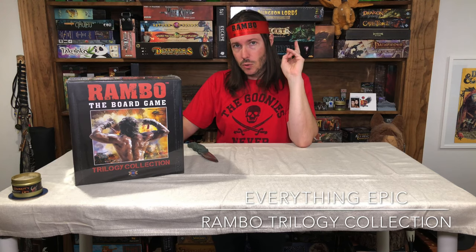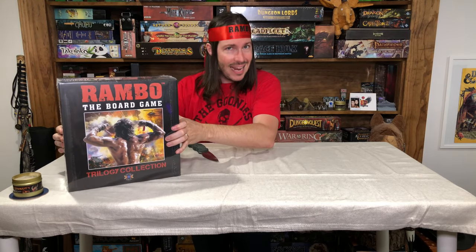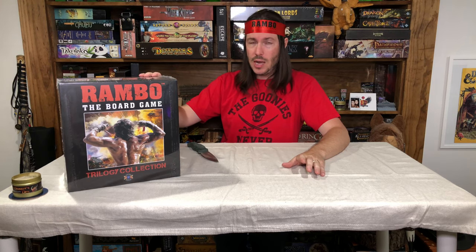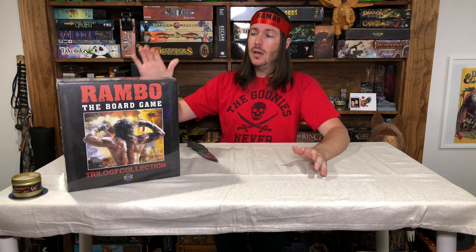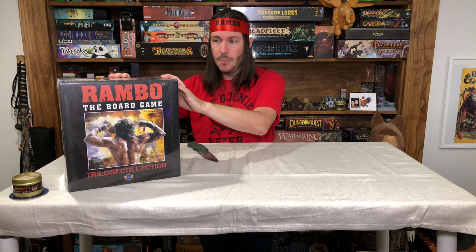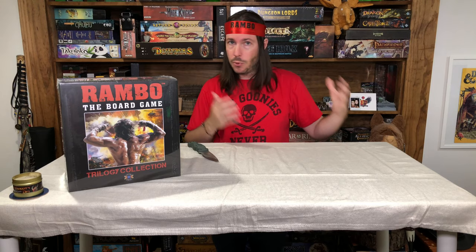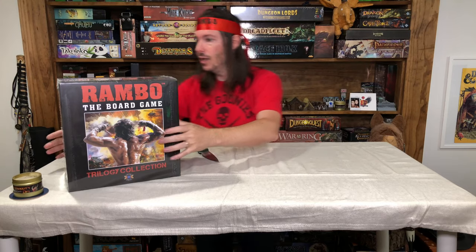We're going to break this up into two videos, because this is a pretty massive amount of content. There have been a number of things that were changed and improved along the way through the Kickstarter and with the final production value of this game. You'll find the original prototype and how-to-play on this channel as well. This is video number one, and video number two — probably a month or two out — will be the gameplay of Rambo the Board Game.